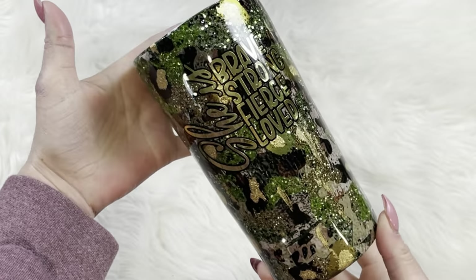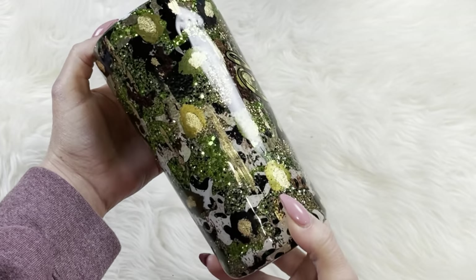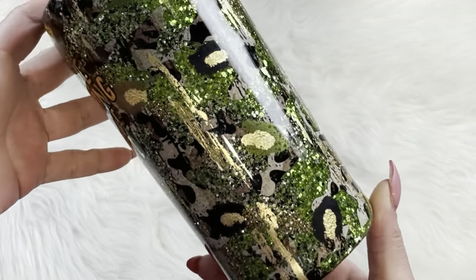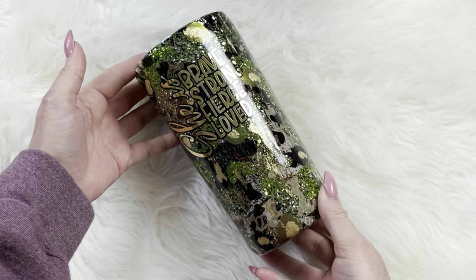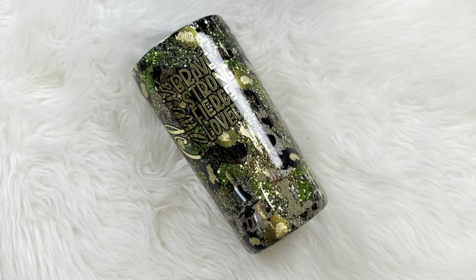And here is our tumbler all finished! First, I am a sucker for a good camo leopard combo, and with that added glitter I think we just took it to another level. I hope you enjoyed this tutorial. If you would like more tips and tricks, join my Facebook group with the link in the description. And if you would like more intermediate level tutorials, join my Patreon with the link in the description. Thanks so much for watching!